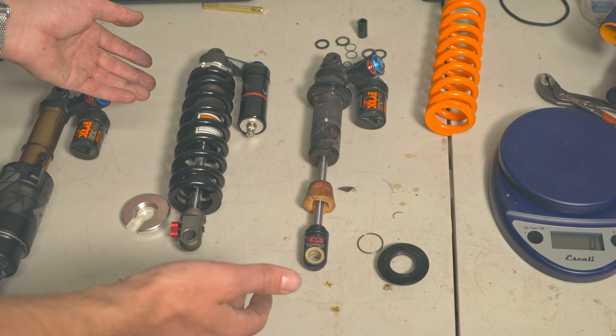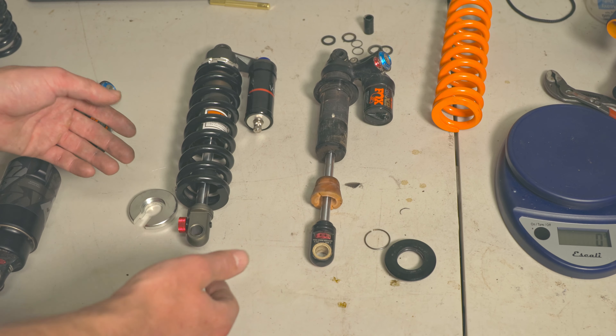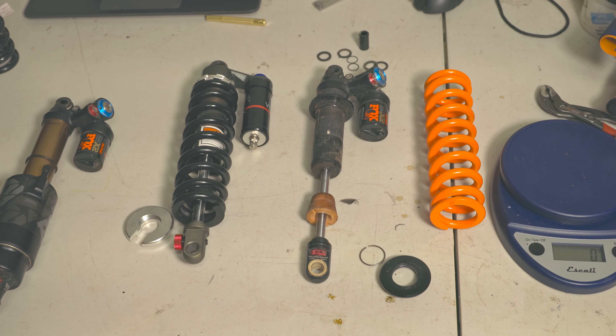Ideally you don't really do it except for the time when you get the shock and install it, but this is going to be the second spring I've put on the DHX2, so there you go.